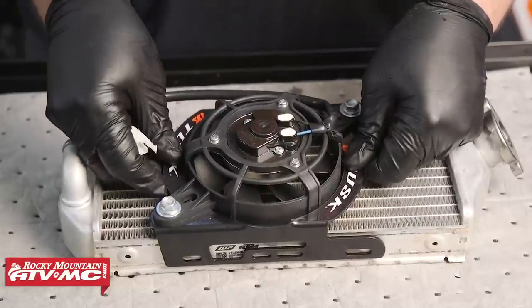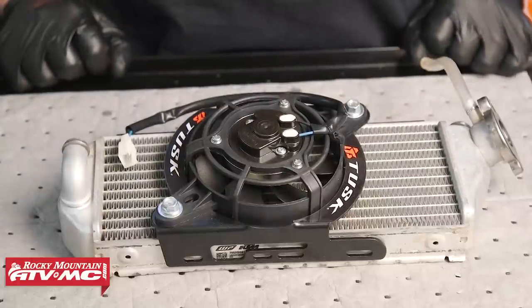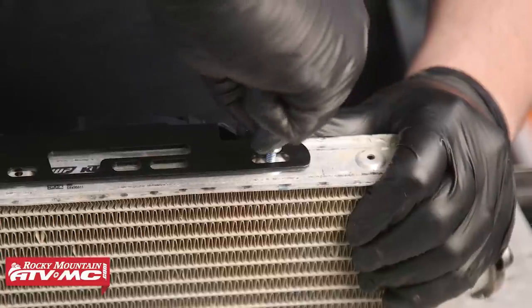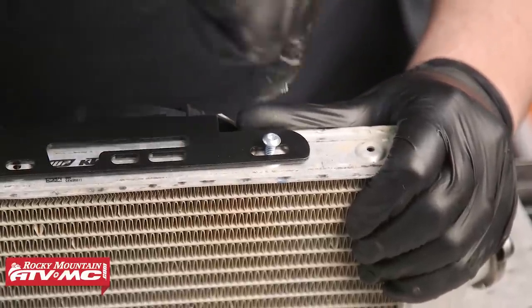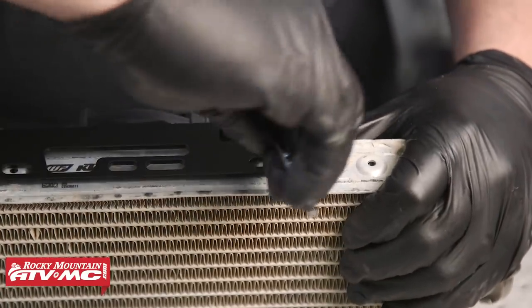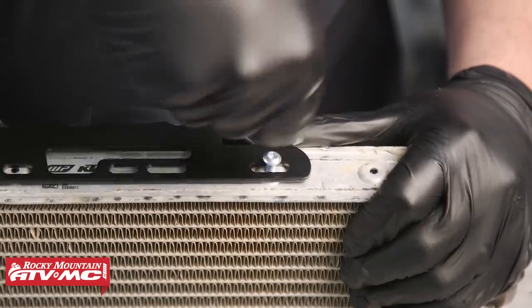However, with IMS tanks, you're going to want to run this fan kit in the lowest position possible on this radiator. Now that we have found our location for the radiator fan, we're going to take our Torx button head screws and apply a little bit of medium strength thread locker to them. From there we'll take our T25 Torx wrench and we'll need to apply pressure to the screw as we turn it in order to create the necessary threads.